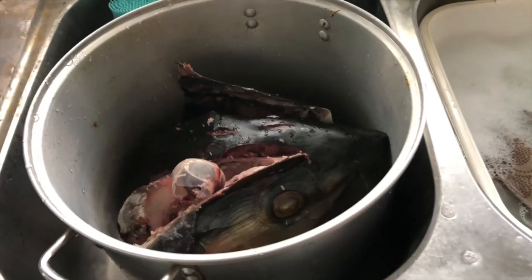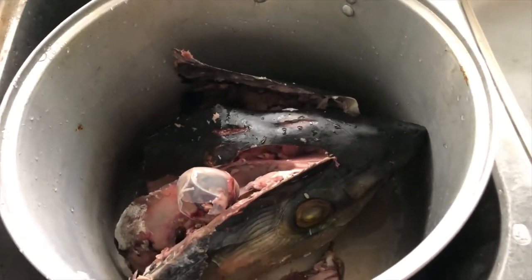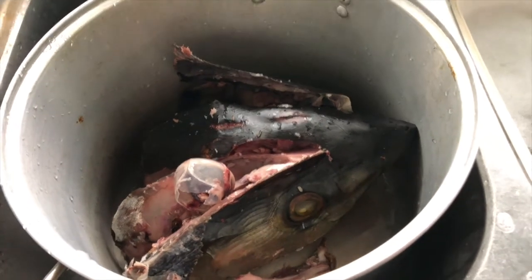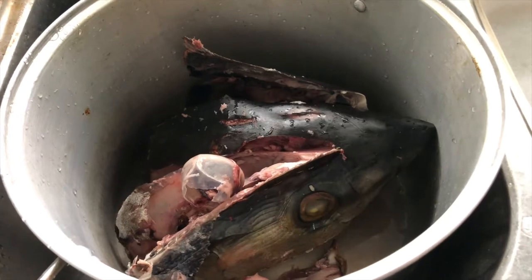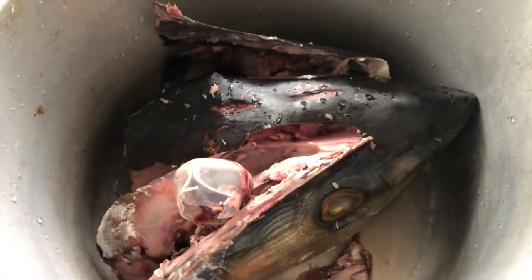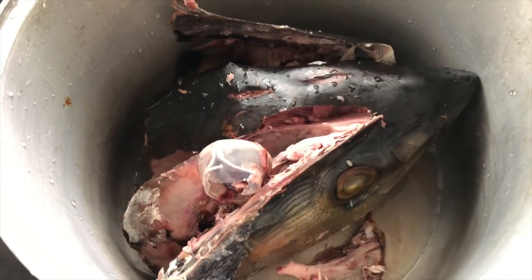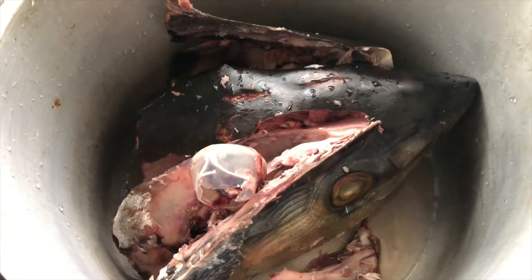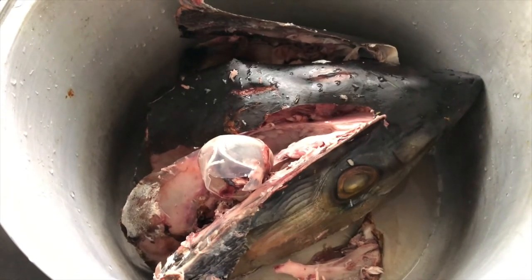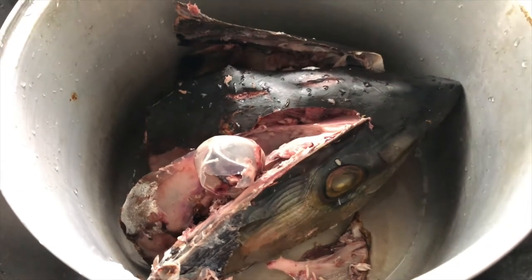Into a very large pot — if you're looking for a pot like this, I'll put the link in the description. It fits the whole head in there, and now it's just going to boil in there for another three hours or so, and then we'll pick at it some more. We'll be back in a bit.